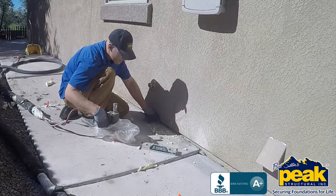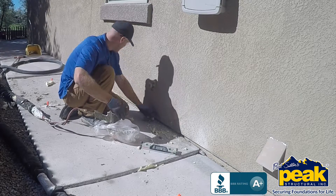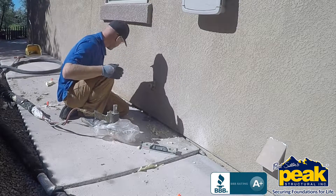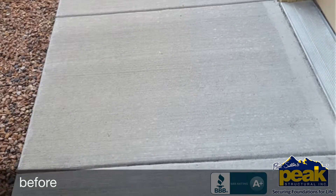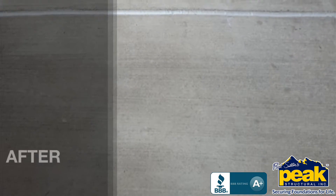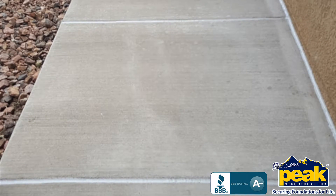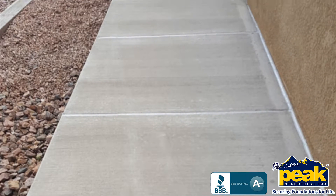Most importantly, unlike mudjacking, PolyLevel completely addresses the three reasons your slab settled in the first place. It's waterproof, so it doesn't wash out. It doesn't shrink or degrade from changing temperatures, and it actually compresses the soils beneath it as it lifts and expands, stabilizing soils that may have been poorly compacted during construction.